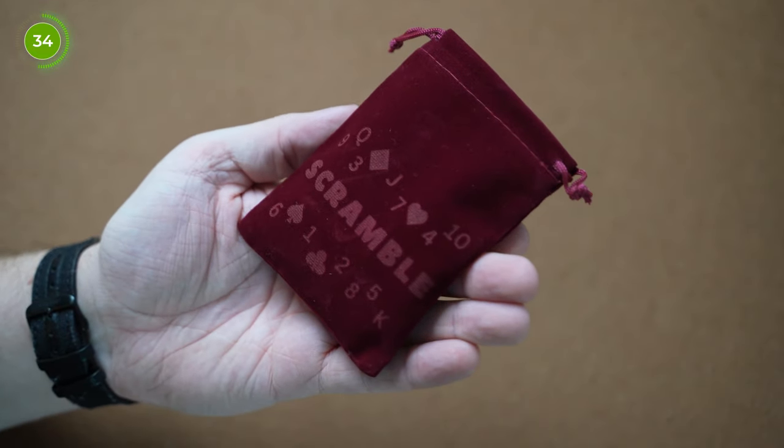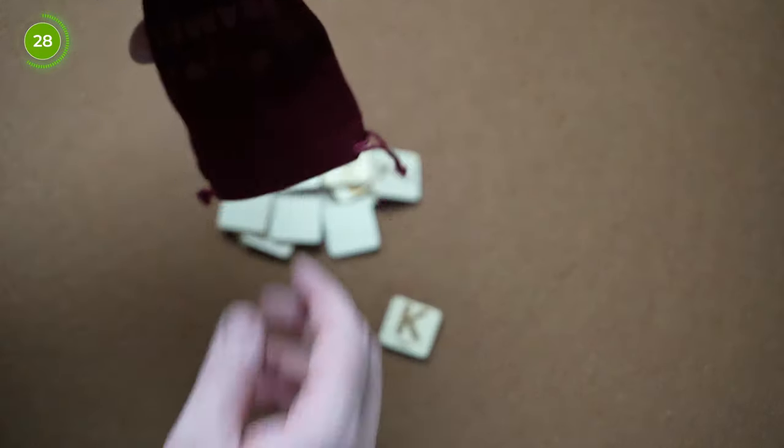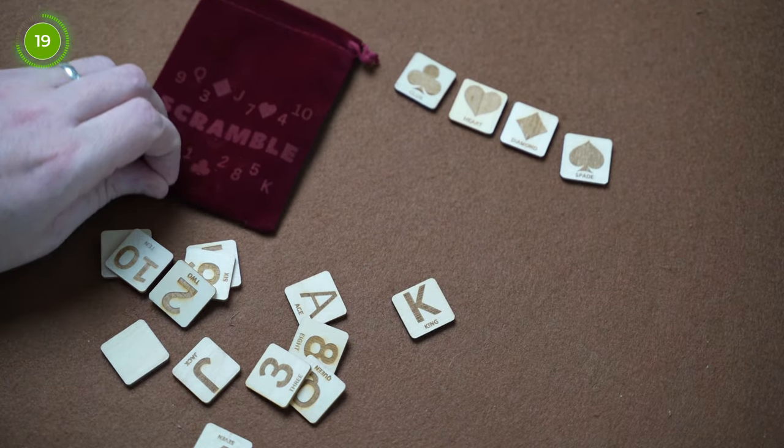You first start by showing the spectators a red velvet bag which holds all the pieces, and advise that there's a number of tiles in the bag and they all have a unique combination of numbers and card suits. And the spectator is going to be doing something magical with them.